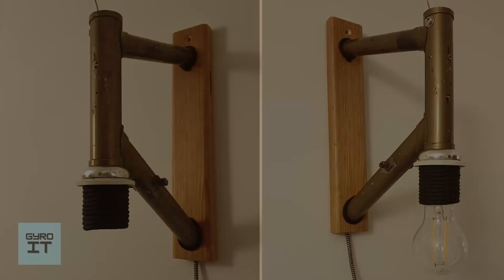This is how the lamp looks on the wall. If you like it, don't forget to subscribe. See you next time!